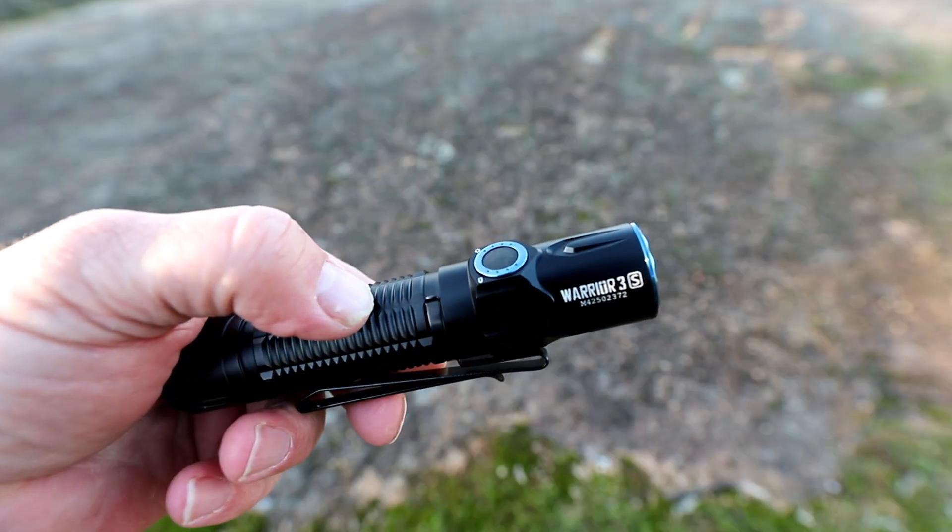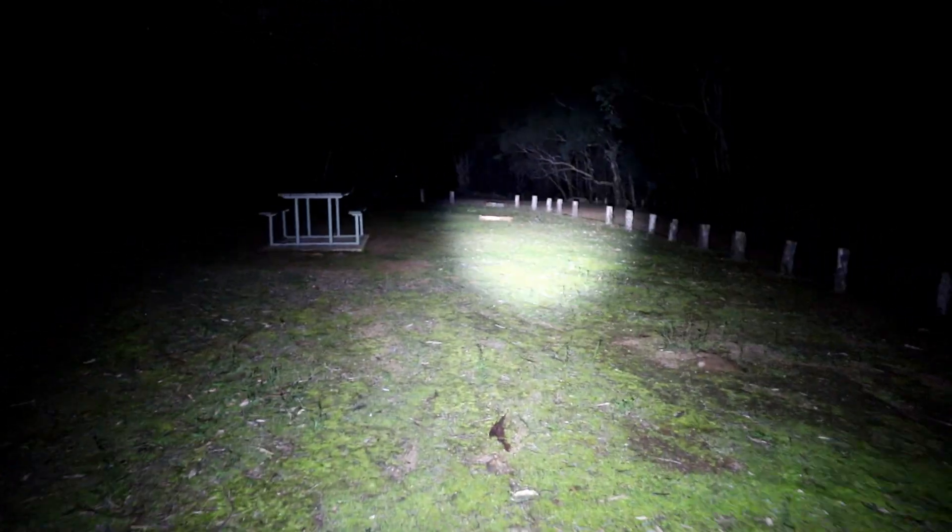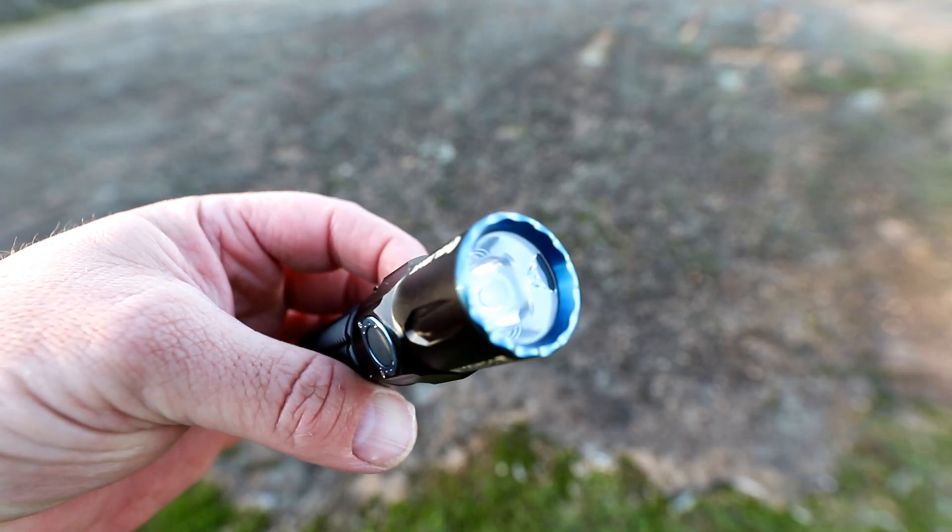G'day folks, it's been more than six months since I last reviewed an Olight and today I'm excited to be back reviewing the Olight Warrior 3S. The Olight Warrior 3S is a tactical torch made by Olight. It has a maximum output of 2300 lumens and a maximum throw of 300 metres.